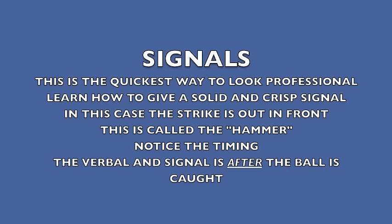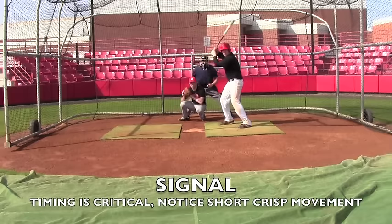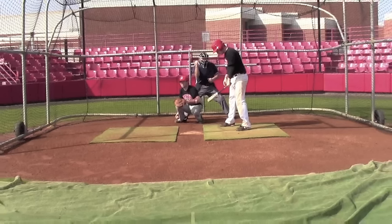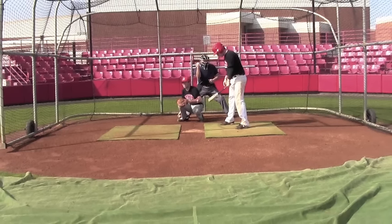Look at a few signals — this is the quickest way to look professional. Learn how to give a solid and crisp signal. In this case the strike is an out-and-front call, which is called the hammer. Notice the timing: the verbal and the signal come after the ball is caught. Here in freeze frame, notice the hammer is out in front, he's still in his crouch, and there's a very strong and crisp signal.